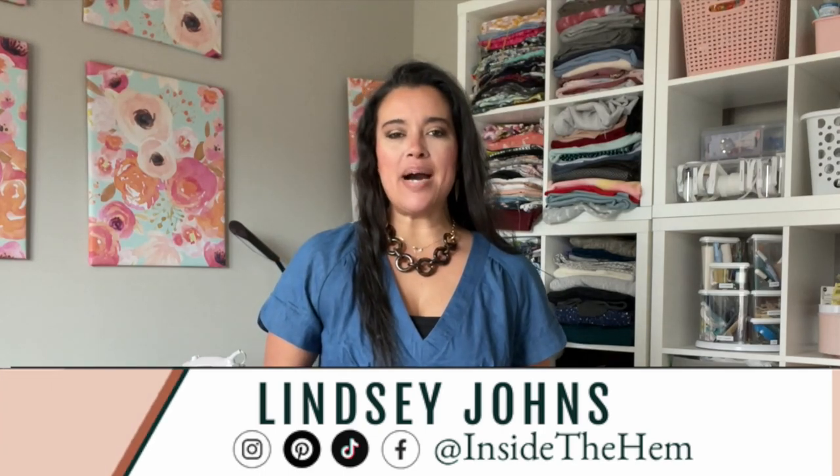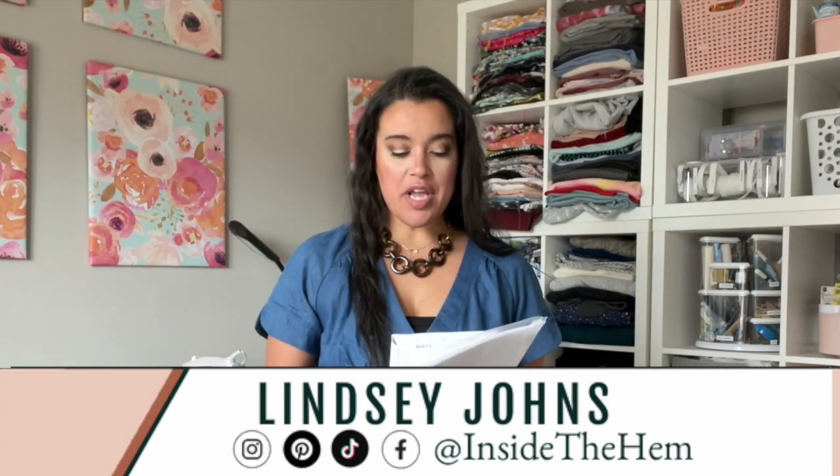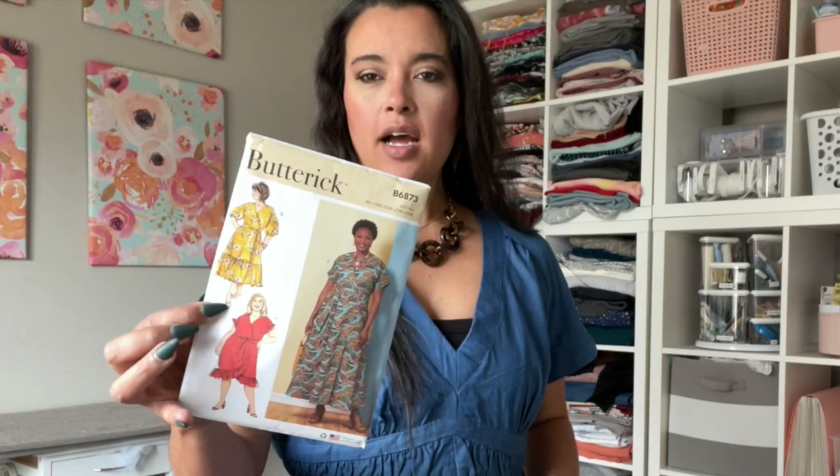Welcome to my next sew along! This time we're going to be working on Butterick 6873, a really cute dress with drop shoulder and sleeve variations, as well as skirt variations. This is such a beginner-friendly pattern — easy no matter your sewing experience, whether you've never sewn garments before but have sewn quilts or other things.